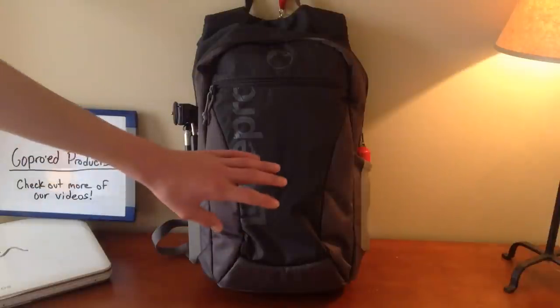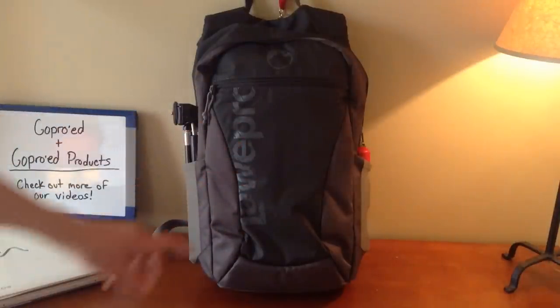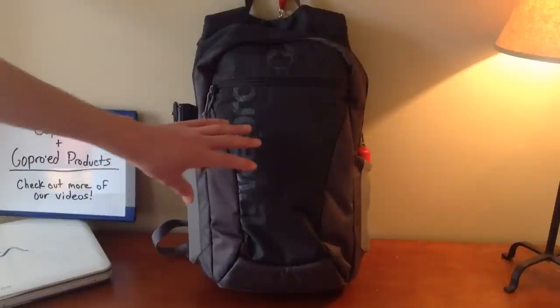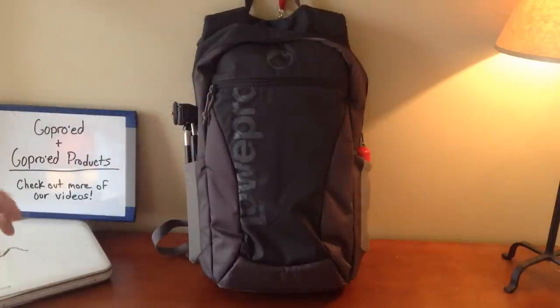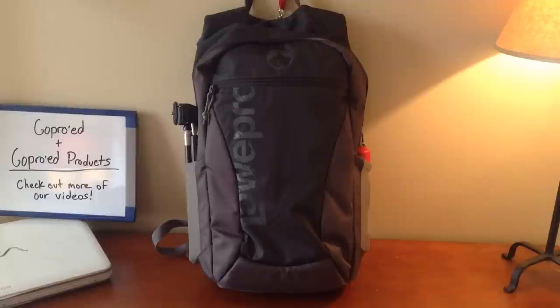This is going to be the first video that we make, and it's going to be on the Lowepro Hatchback. I really like this backpack — it fits everything I need it to fit. It may be a little small for some people, but they do make a 22L which is a little bit bigger. This one seems to be the right size for me, and so far it's worked out really well, so let's get into it.